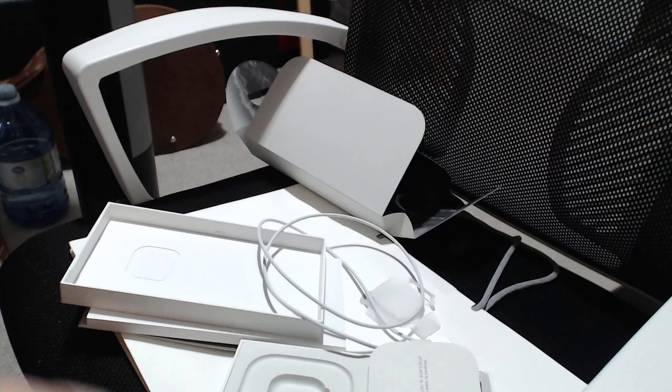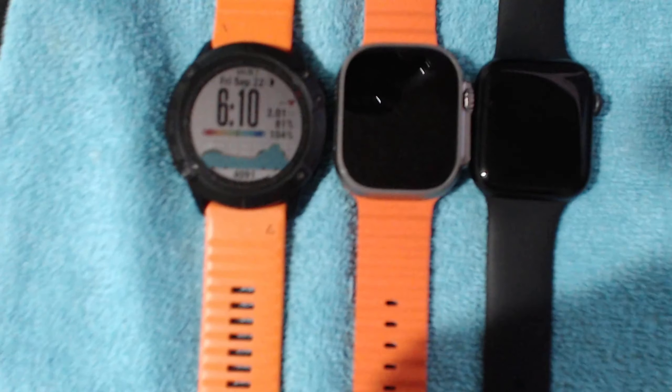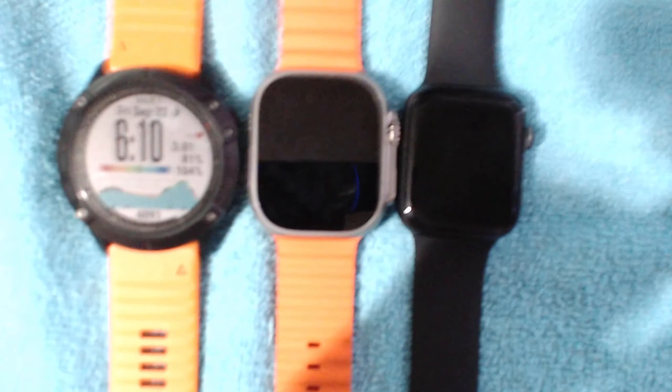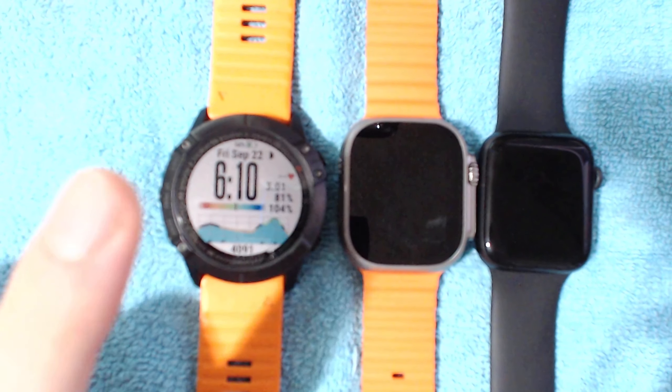So the Ultra Watch 2 — helps if I have it upright — came in this box here. It's a flimsy cardboard thing that opens up like the other Apple Watches with the flap thing. Then you open it up like this.